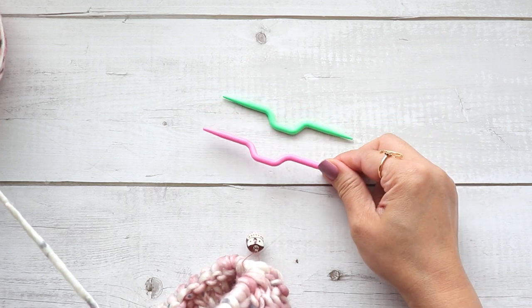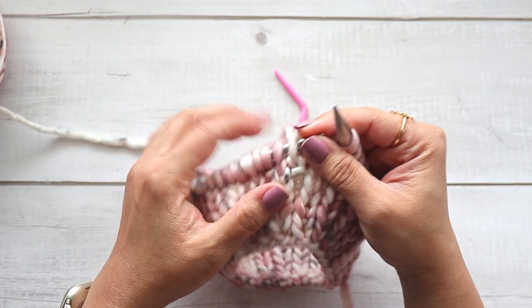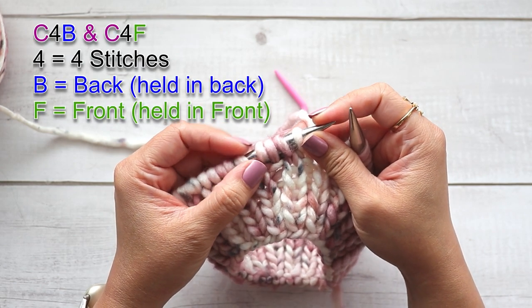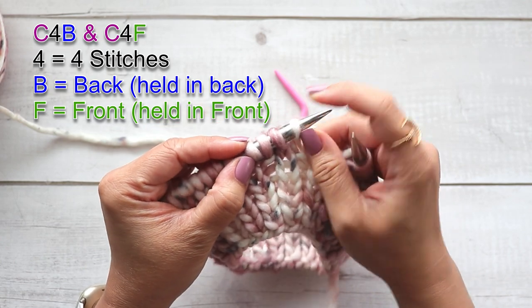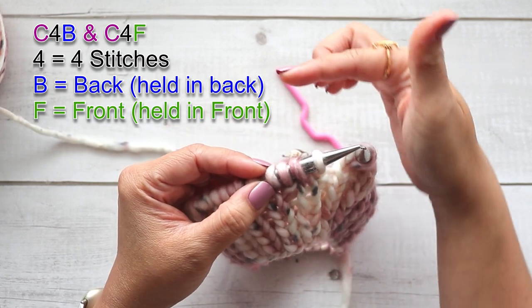Cable needles come in different sizes — this one's a little bit bigger. Here's how I remember it: when you're looking at a stitch, this is C4B. The number is going to be the number of stitches you're going to work that cable, and the B or F for back or front tells you where to place the stitches once you put them on the cable needle.